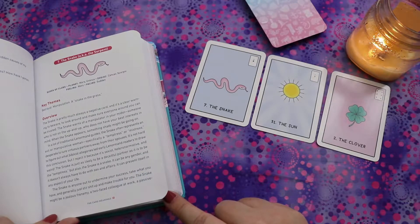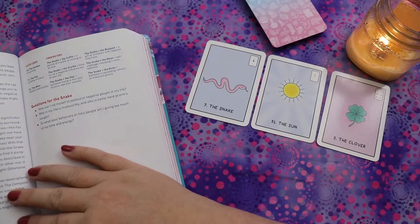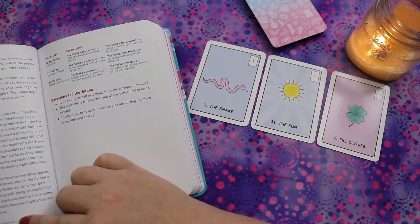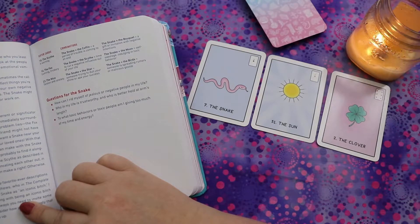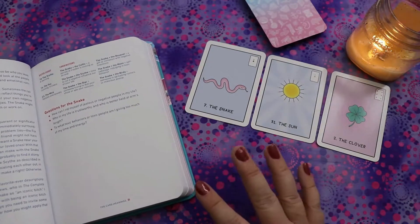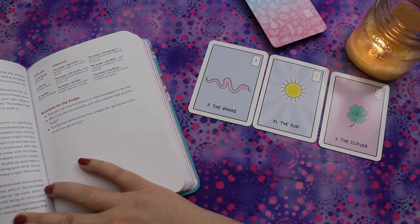The snake is anyone out to undermine your success, take what you have, and generally make trouble for you. It might be a jealous frenemy, a two-faced colleague, a passive-aggressive family member, or a bitter ex. However, the snake isn't always someone else — sometimes the call is coming from inside the house. The snake can represent your own negative thoughts, bad habits, trauma, or emotional struggles. That's interesting because Lenormand tends to focus more externally, but this gives it a personal growth spin.